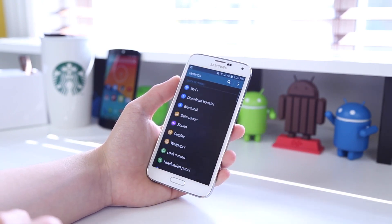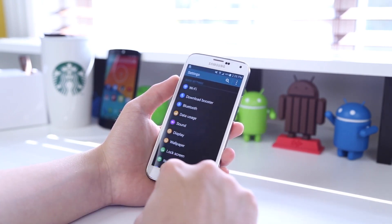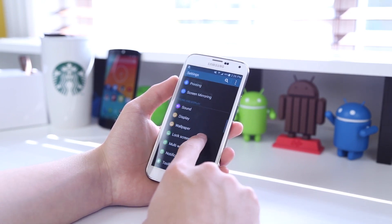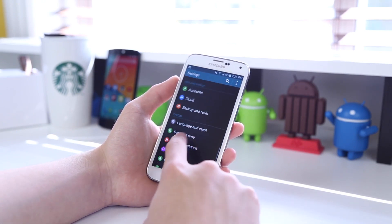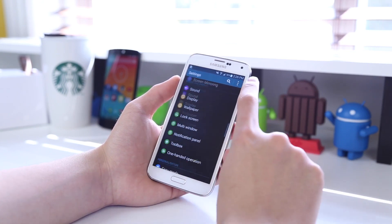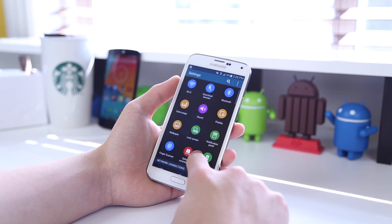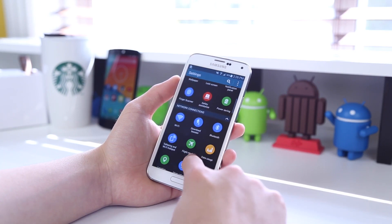When it comes to the settings tab, Samsung has really made it much more visually appealing. You can have it in either grid or list view, with all your settings and nice colorful icons. I definitely think it is a change for the good as opposed to the way it looked before, though it may take some getting used to in terms of finding your way around.